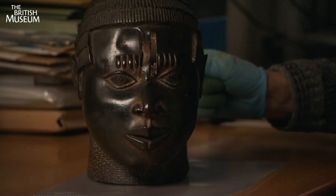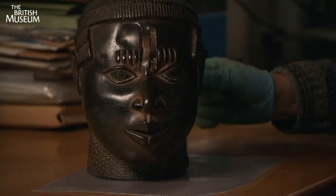This is a very fine bronze head, very similar to those on display in the exhibition of the Ife heads. It is made by a process known as hollow lost wax casting.